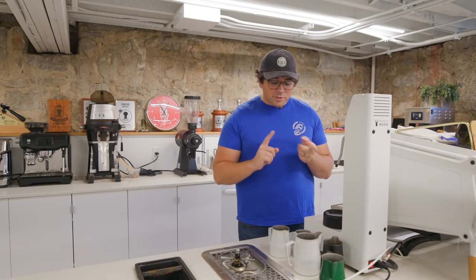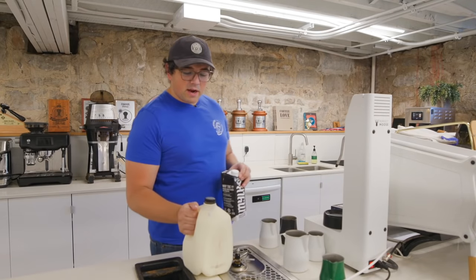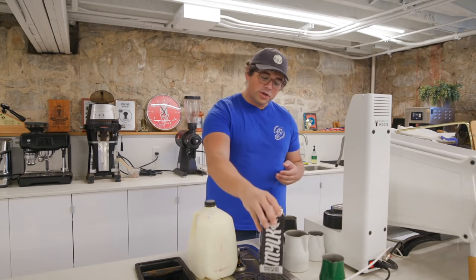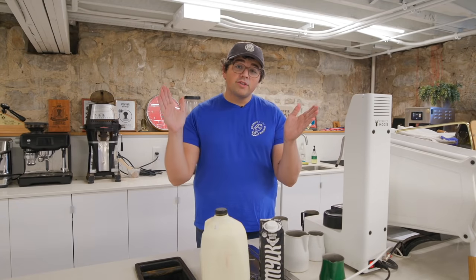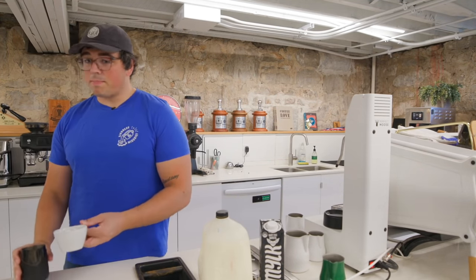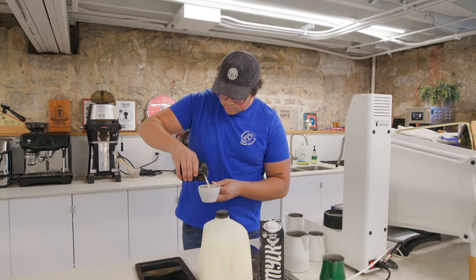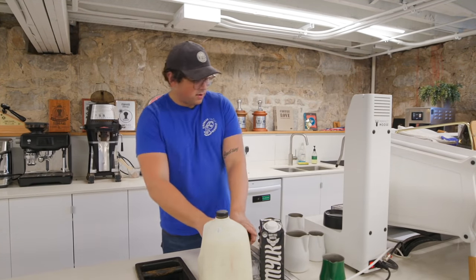Let's go ahead and do a little man versus machine. First we're steaming dairy, head-to-head. I'll also do a head-to-head with an alternative milk — Rebel Kitchen barista milk, the one James Hoffmann helped produce. We're going to do a side-by-side where I steam one and the machine steams one. Here is the first pour — this is the one steamed by man. And now here is the result from the Perfect Mousse machine.